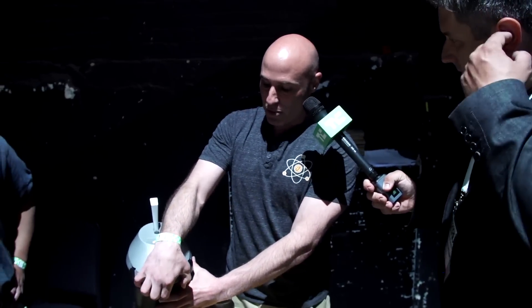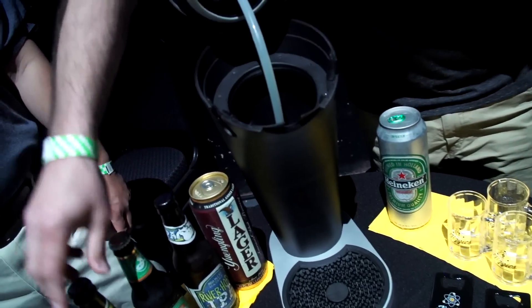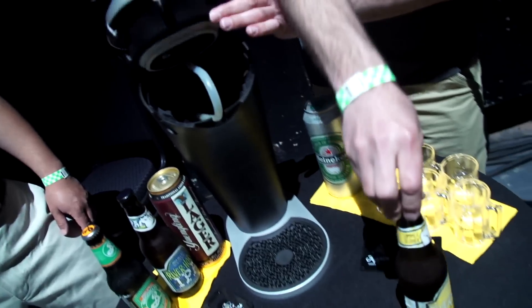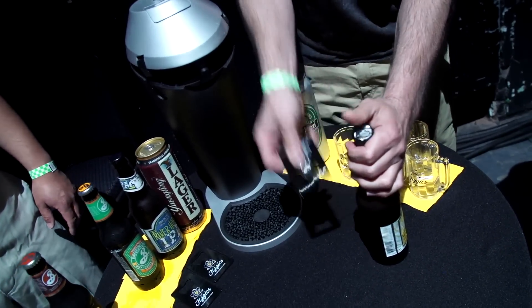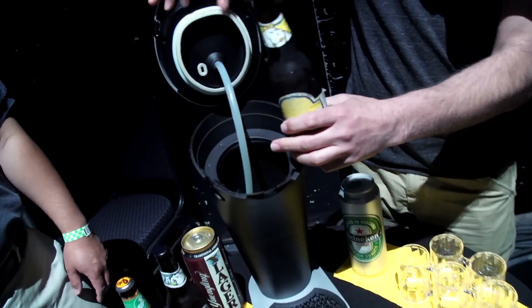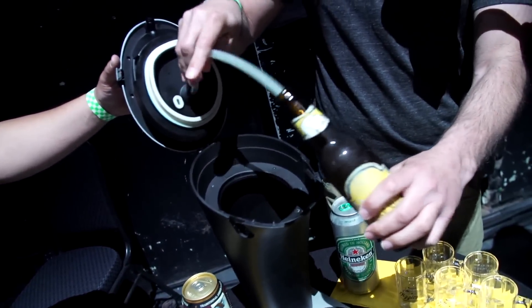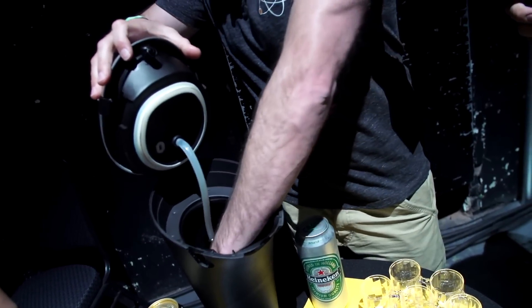We did a lot of research and found that 70% of all beers are consumed in the home, so we developed this system that really focuses on two key principles. The first principle is how we dispense the beer, and we do so under a controlled rate to maintain as much carbonation in the beer as possible during the tapping process.